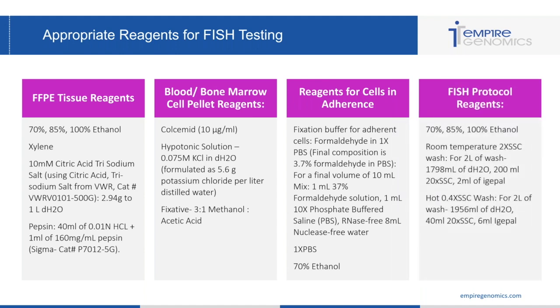Finally, we have our FISH protocol reagents, which include 70%, 85%, and 100% ethanol to dehydrate the cells prior to probing. Then you have your washes for after denaturation and hybridization — a room temperature SSC wash and a hot wash, which is 0.4x SSC. Our recipe makes about two liters of each wash, stored at room temperature in a closed bottle for six months.